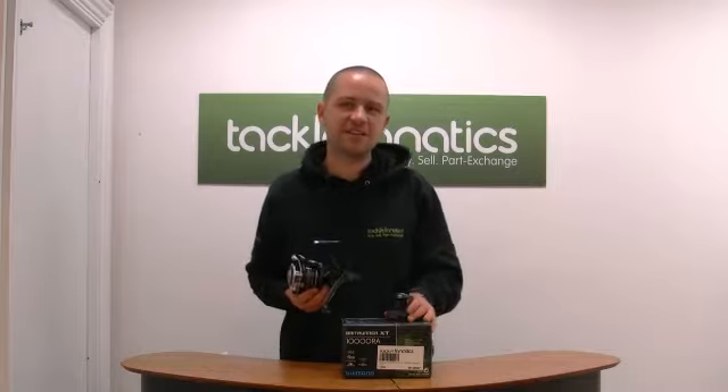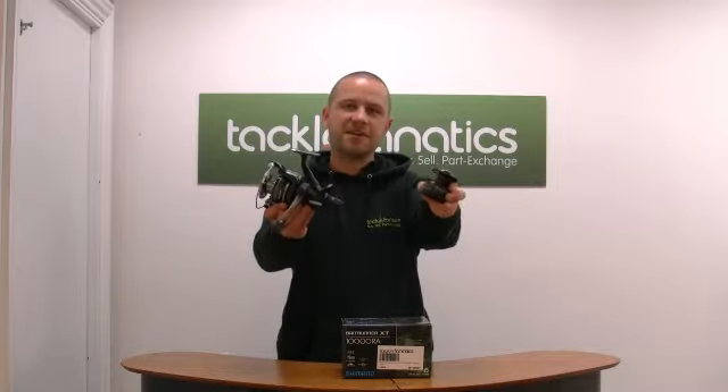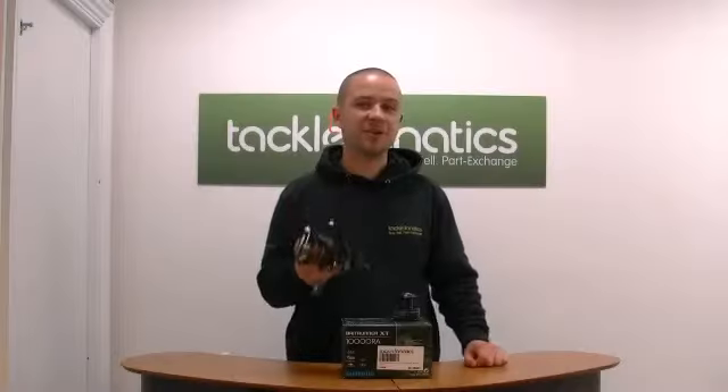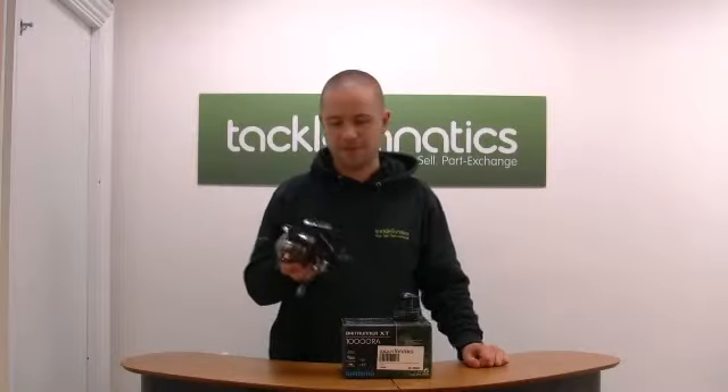Welcome to TFTV, my name is Duncan. Today I'm going to be running through the XT-10,000RA. The XT-RA is not only a stunning reel but it's absolutely packed with features.